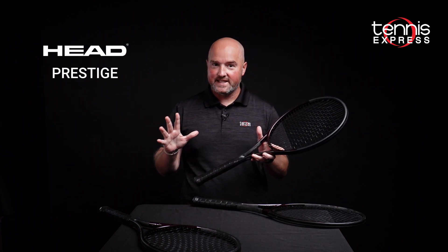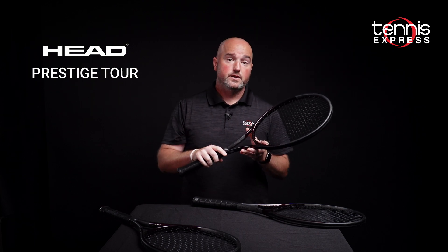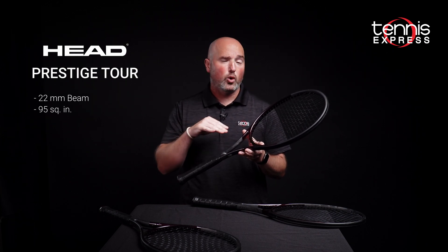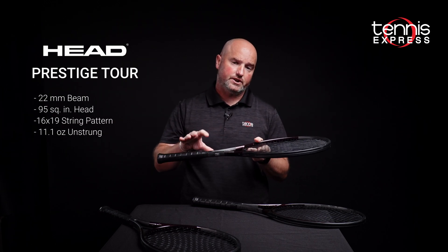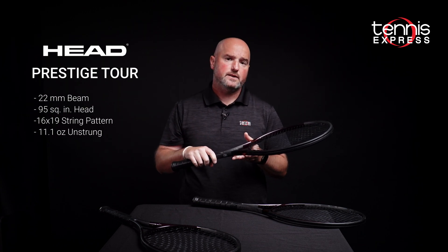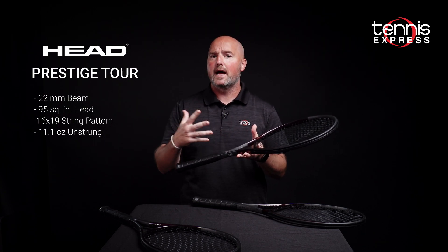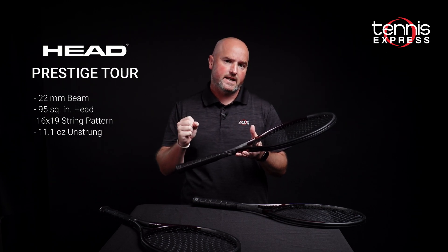Next up, kind of a relic these days with a 95 square inch head, is the Prestige Tour. This one has a more open 16 by 19 string pattern and a slightly thicker cross section than the Prestige Pro. It still features that headlight balance, but it has a little bit more mass behind the ball, so it feels a little bit more powerful even with a smaller size head than the Pro.